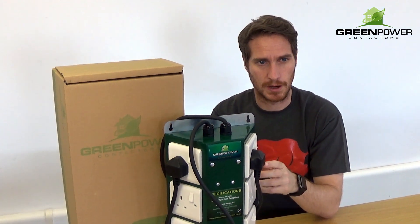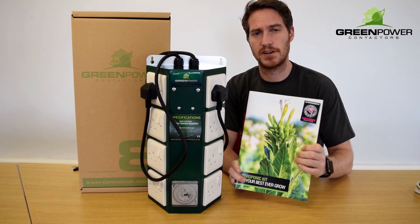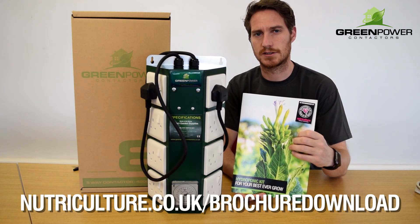For more information on Green Power contactors, or any of our range of high quality hydroponic products, make sure you download or ask for a physical copy of our latest brochure. Visit NutriCulture.co.uk/brochure-download.